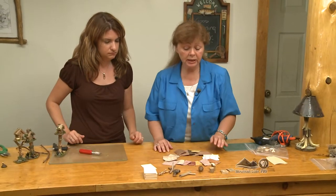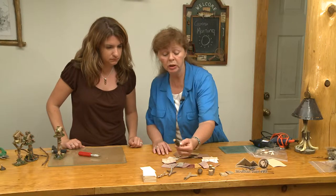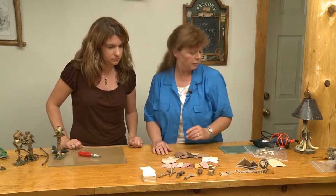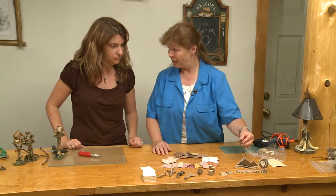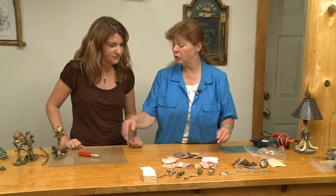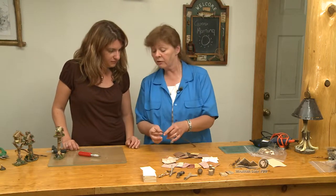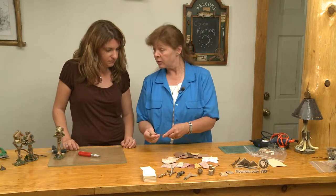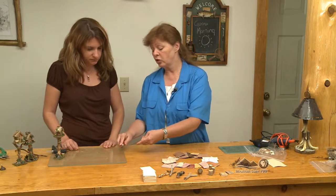These are of course just pieces of a stick, a larger stick. Sometimes we use roots, parts of branches. This is the curlicues from Frost Grape. We also use pieces of Frost Grape, especially for making the furniture, because it's flexible, it's strong.